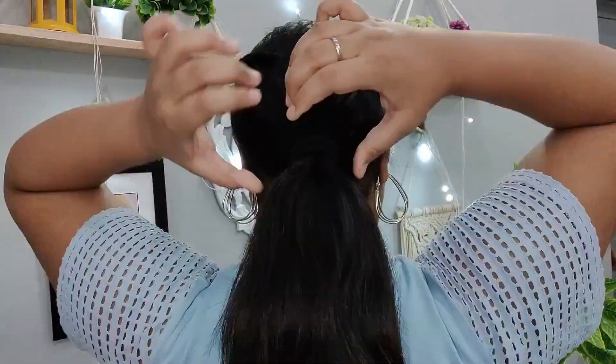Our first hairstyle is ready. If you don't like it, you can secure it with a rubber band instead, or you can make a fish ponytail.